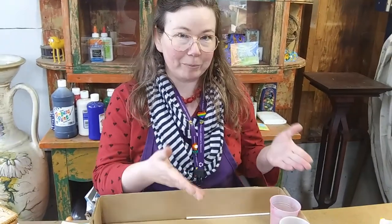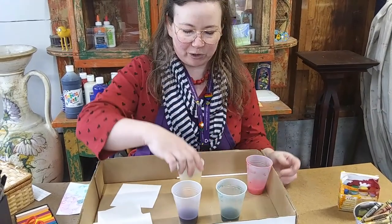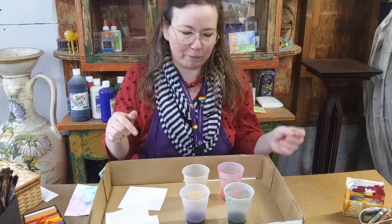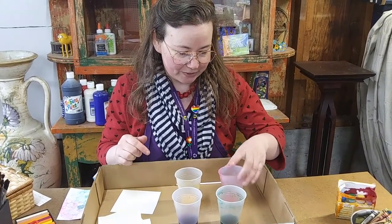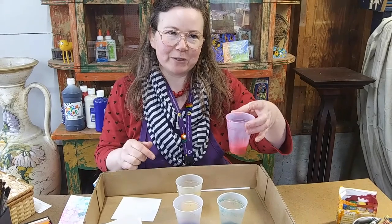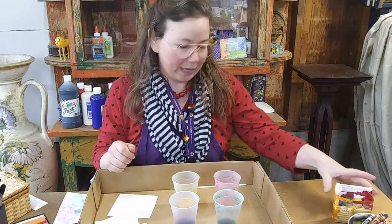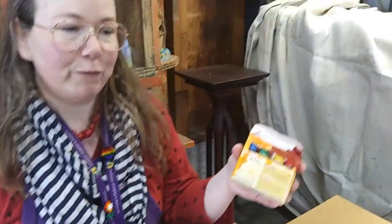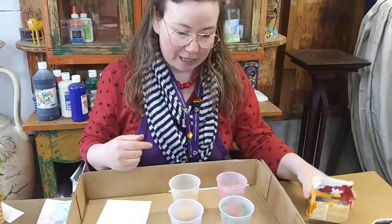To make our bubble paints, we're going to need some little cups. You could use any other kind of containers too, but you don't need them to be very big because we don't need very much of the bubble paint. To make my bubble paint, I mixed a couple of tablespoons of bubble blowing solution with color — I used different food colorings, putting four drops of each color in my cup.